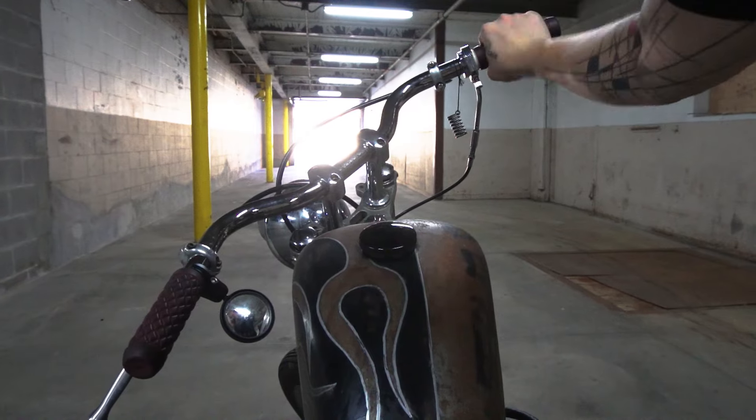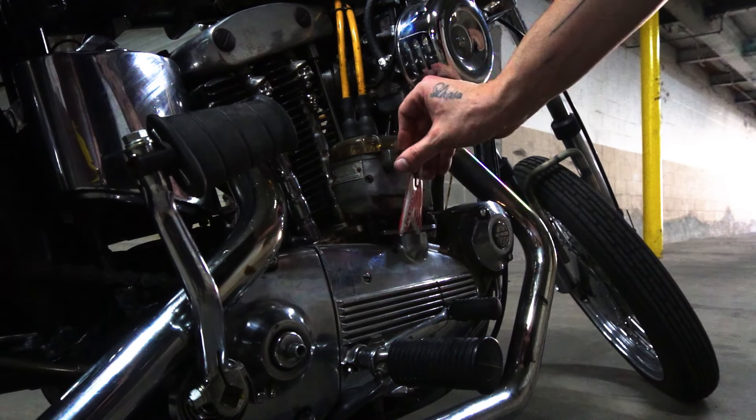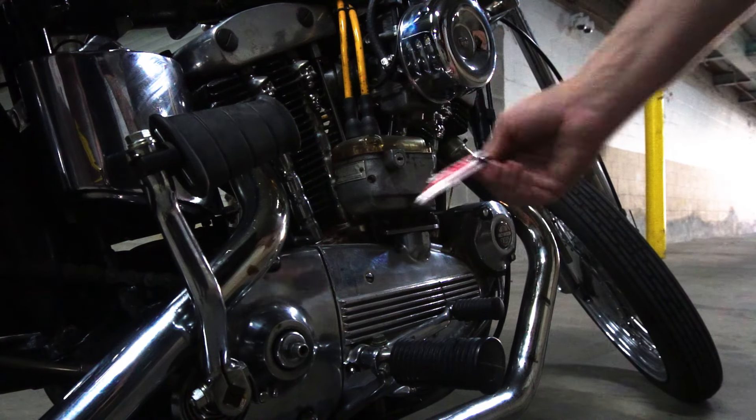Give the throttle a couple twists to get the accelerator pump going. Then turn the key on — and then take it out and put it in your pocket, because otherwise it'll fall out while you're riding.